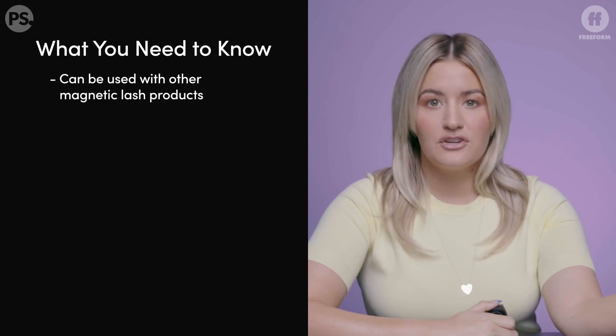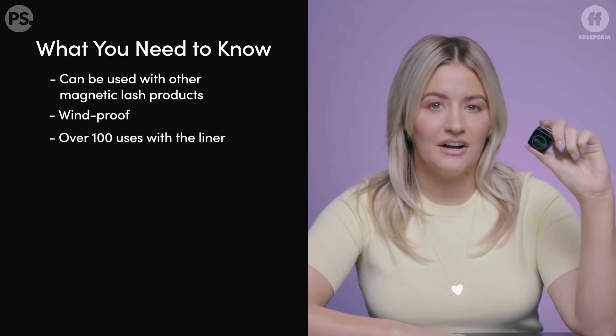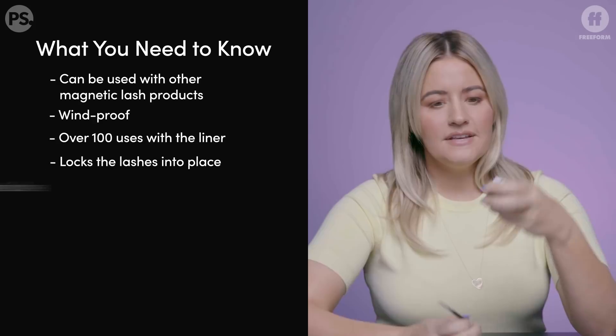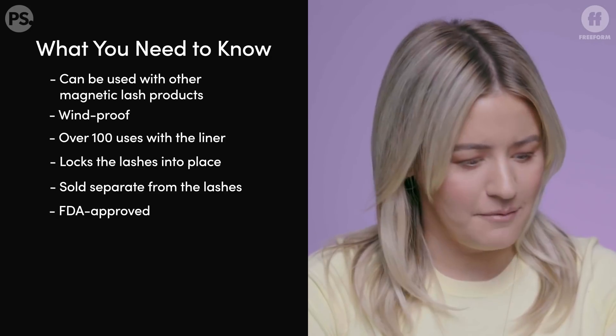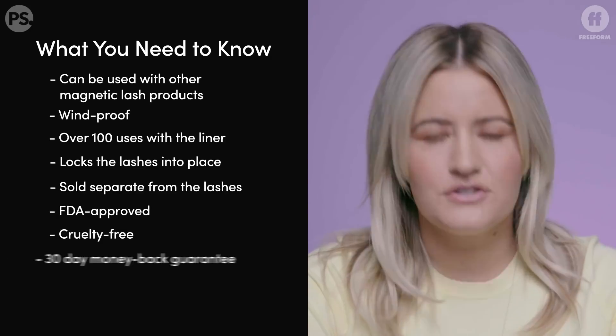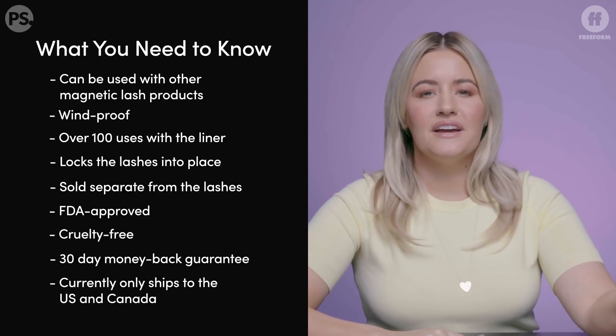There are a lot of benefits according to their website: it can be used with other magnetic lash products, it's windproof, there's over 100 uses with the liner, it's supposed to lock the lashes into place. They sell the liner individually with a brush, and it is FDA approved, cruelty free, with a 30-day money-back guarantee. The only downside is it only ships to the United States and Canada right now, and it retails for $32.